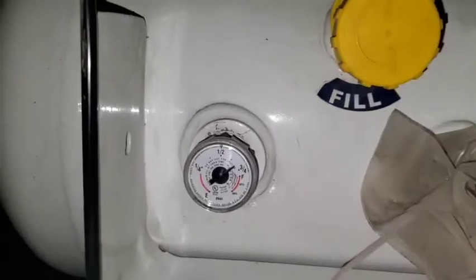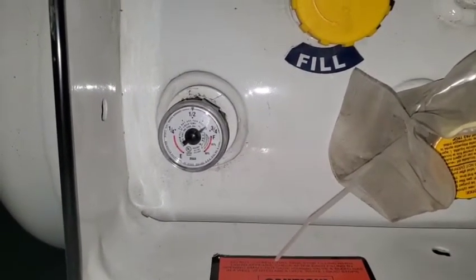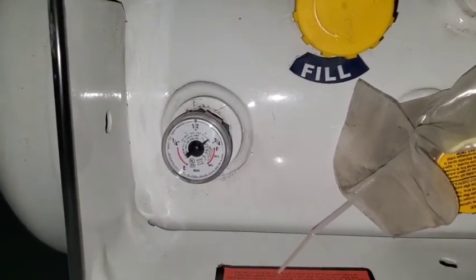That's the propane tank. When you get the propane tank filled, you don't have to do anything. You just go to a service station that has propane and they will fill it for you. Easy peasy.